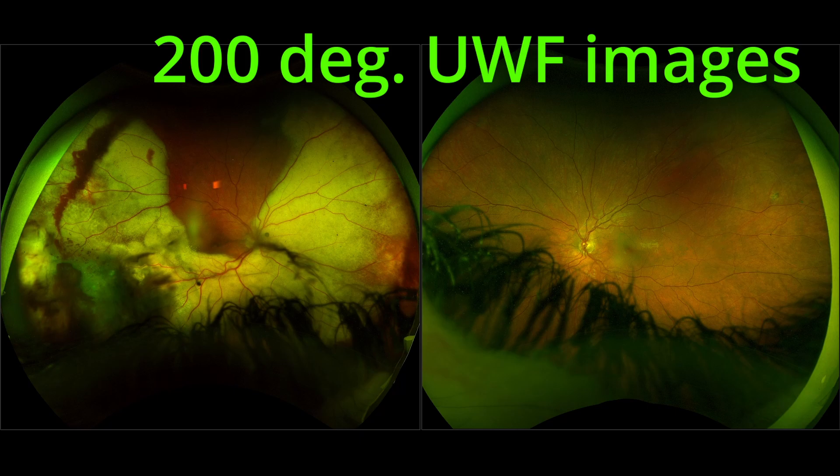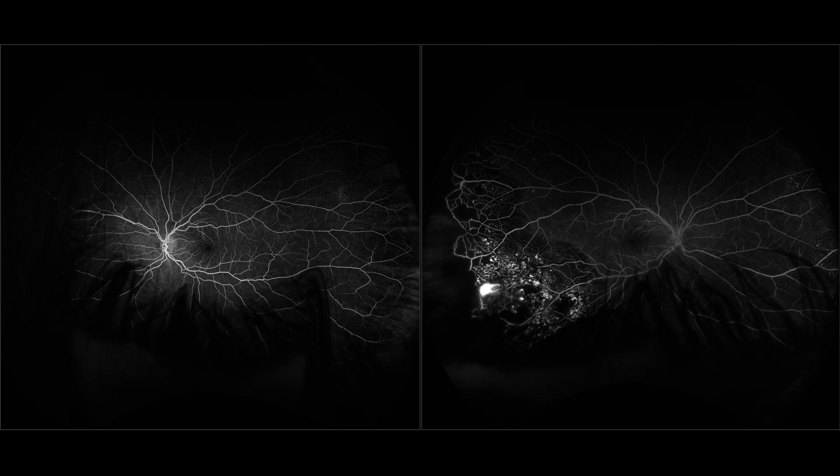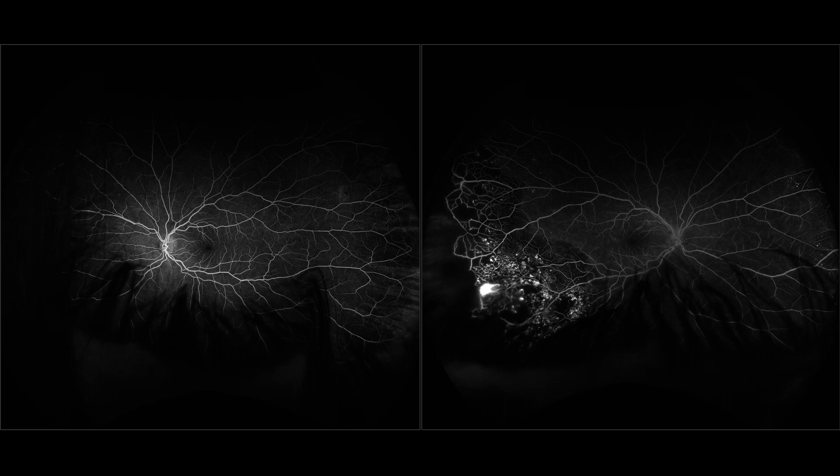Optos is great for the periphery because you get 200 degrees in a single image. For very uncooperative patients who can't fixate, it's impossible to do mosaics, so a 200-degree single-shot system is amazing. However, it takes very long to get a nice shot because just getting the patient's head inside the machine is difficult. During FA, if the patient moves their head when the dye is being injected, you lose 30-40 seconds of the most important part of the angiography, and Optos also doesn't record movies.